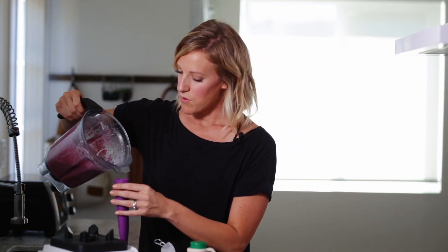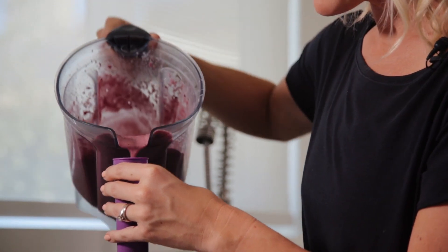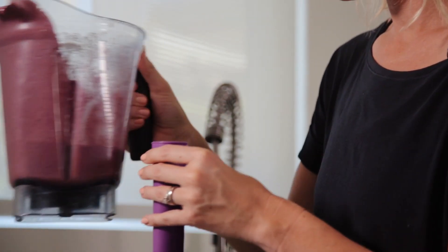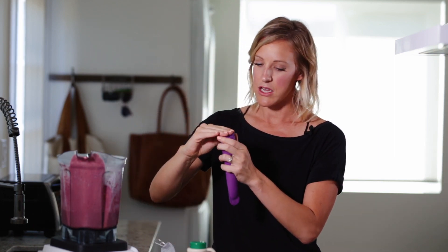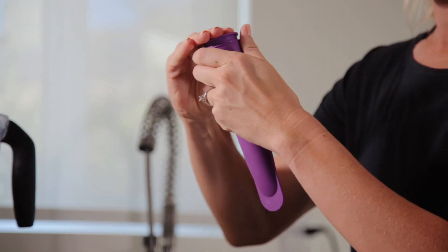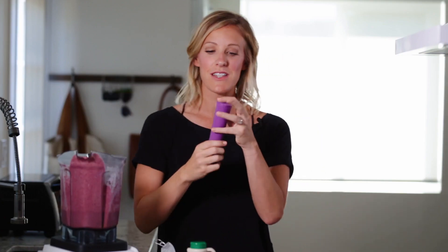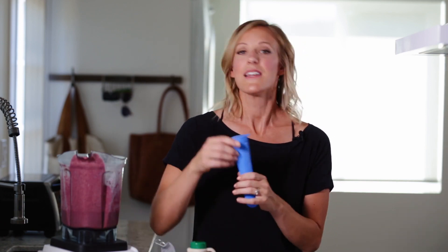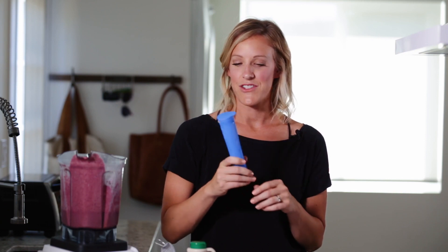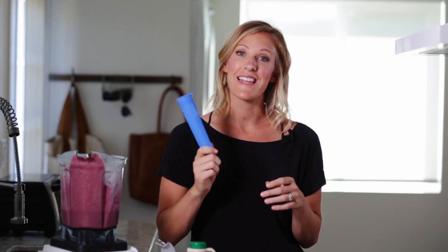You can just pour right into the mold and leave just a little bit of extra space, because when it freezes it'll expand a little bit. Then it has these handy little lids, and you're just going to close it on. Voila! Lay them in your freezer, let them freeze overnight, and they're ready for your kids. My favorite thing is to give them one as an afternoon treat — after naps, go out in the backyard. I know they're getting something healthy, and to them it feels like a treat. So it's a win-win.